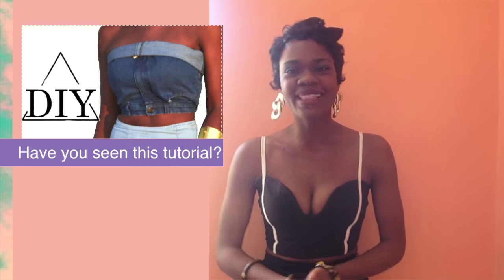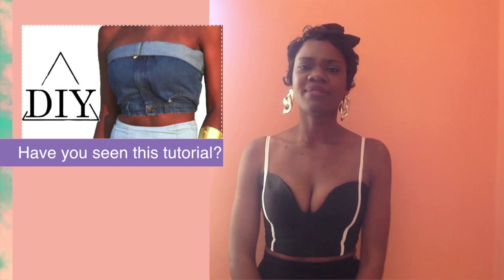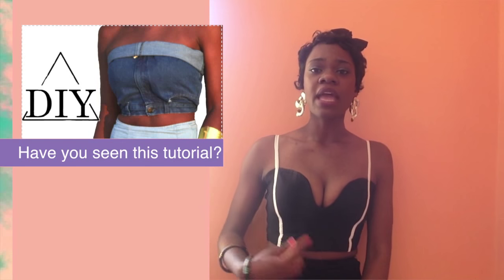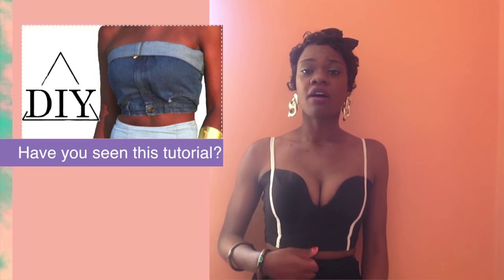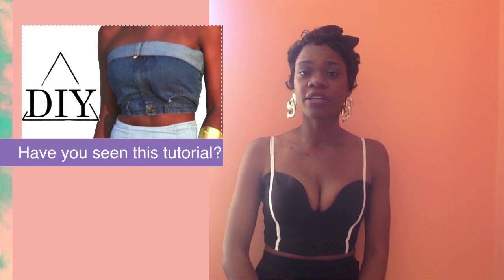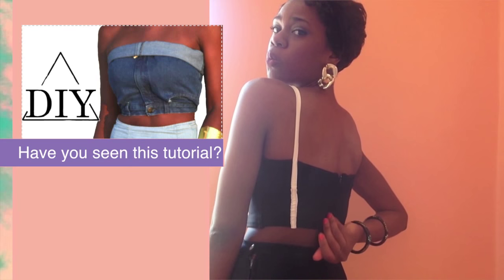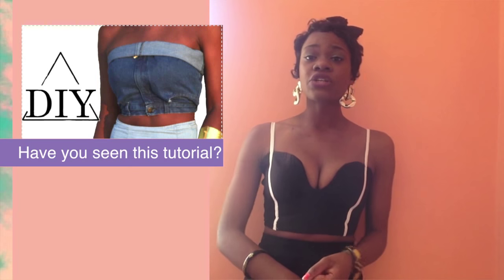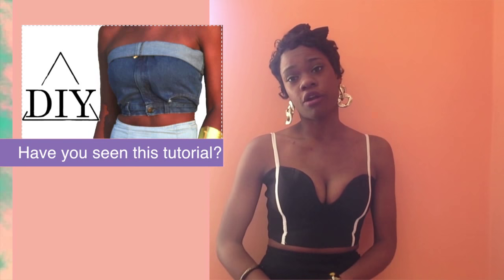What you need to make this crop top is white fabric, less than half a meter, and about half a meter or half a yard of black knit stretch jersey fabric. You'll need a zipper for the back if you want, scissors, a sewing machine, measuring tape, and fabric marker.